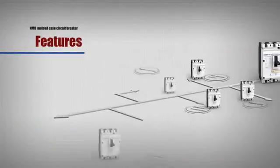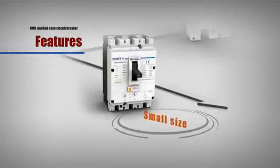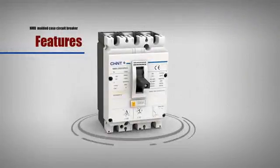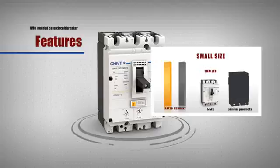Small Size: NM8 series is small in size — the size of some specifications is equivalent to only 74% of similar products due to its integrated design. Its installation space is also small, saving installation space to a great extent due to zero arc technology.